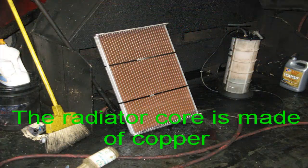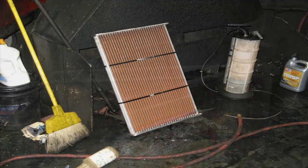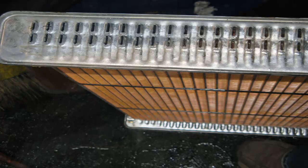This picture shows a new radiator core without the tanks soldered on each side. This picture shows the tubes that go across the radiator — that's where the water flows and gets cooled. These tubes are underneath the tanks that are soldered on both sides, and there are little holes that let the water go through each tube.